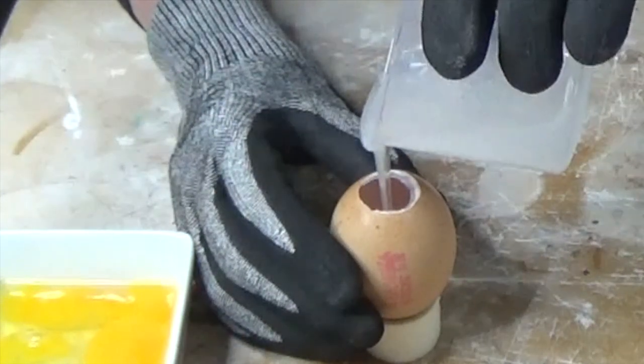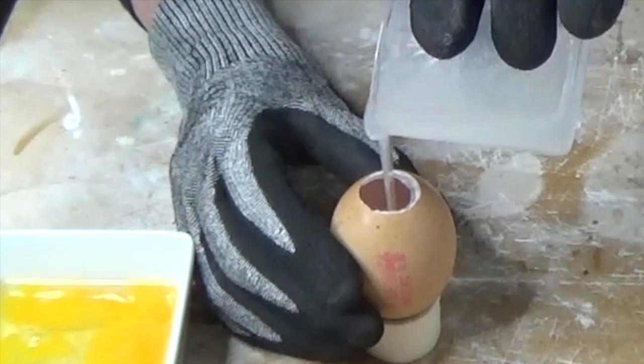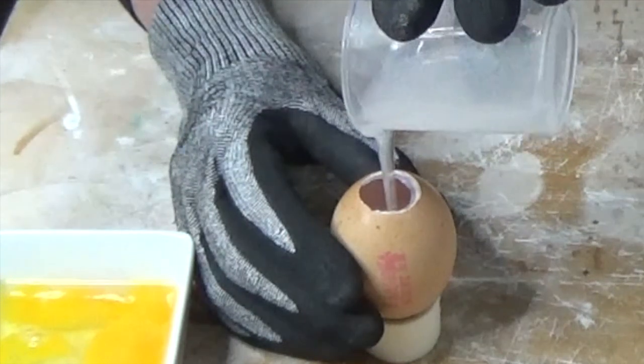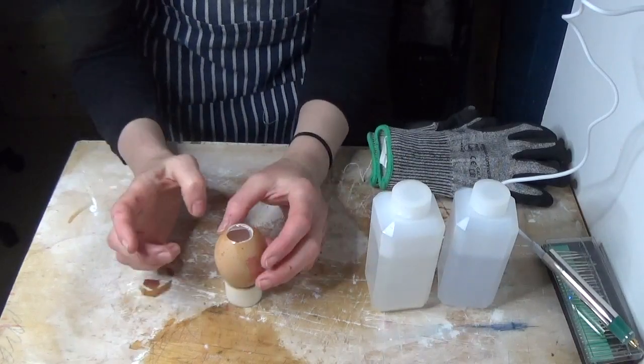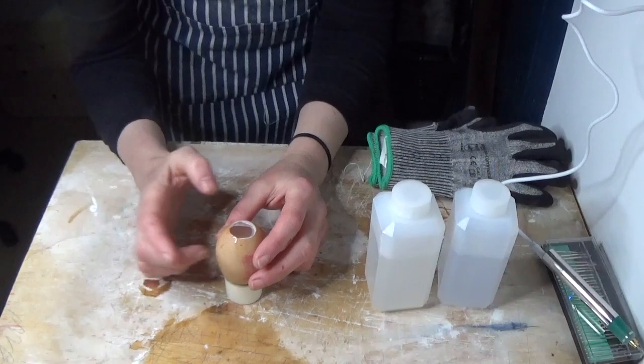It goes everywhere if you spill it and it makes a right old smelly mess that's difficult to clean up and wash off — not that I know that from experience of course. I never mess things up or make mistakes.